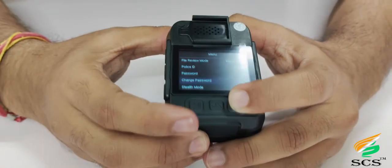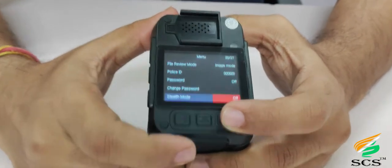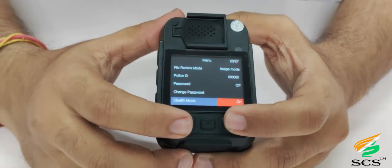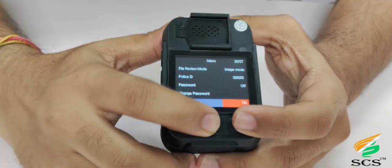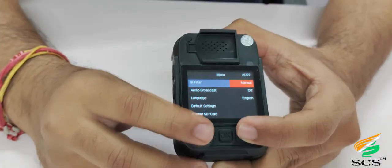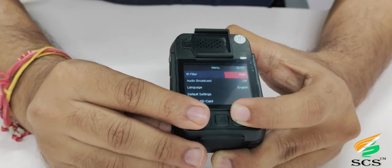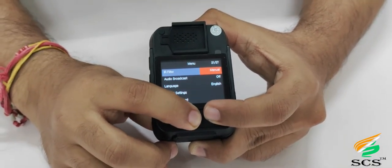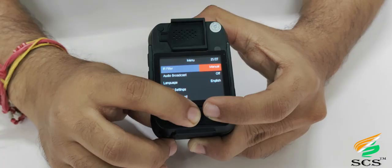For stealth mode, scroll down and press OK. If stealth mode is turned on, the device will not give any indication, so the person in front of the camera cannot identify that the device is switched on. If stealth mode is off, the device gives indication. For IR filter option, scroll down and press OK. This filter is useful for shooting videos at night — videos come in black and white. There are two options: manual and automatic. If automatic is selected, the IR lights will automatically turn on at night and turn off during the day. If manual, you must turn them on and off with the IR button.